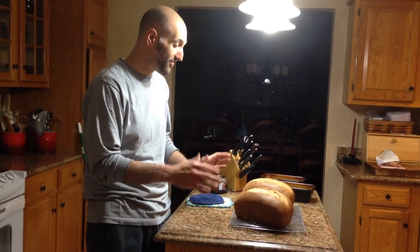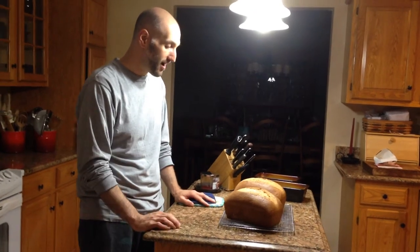So if you like warm bread, what you need to do is allow it to cool completely and then reheat it when you're ready to eat it. But until then, you've just got to wait. Tomorrow morning I'll let this sit out overnight and then this bread will be ready to slice and make some sandwiches.